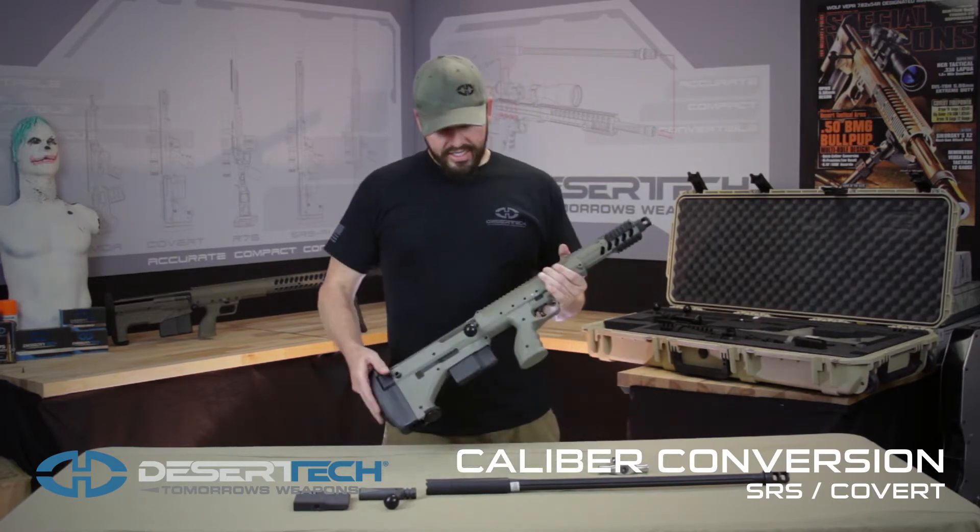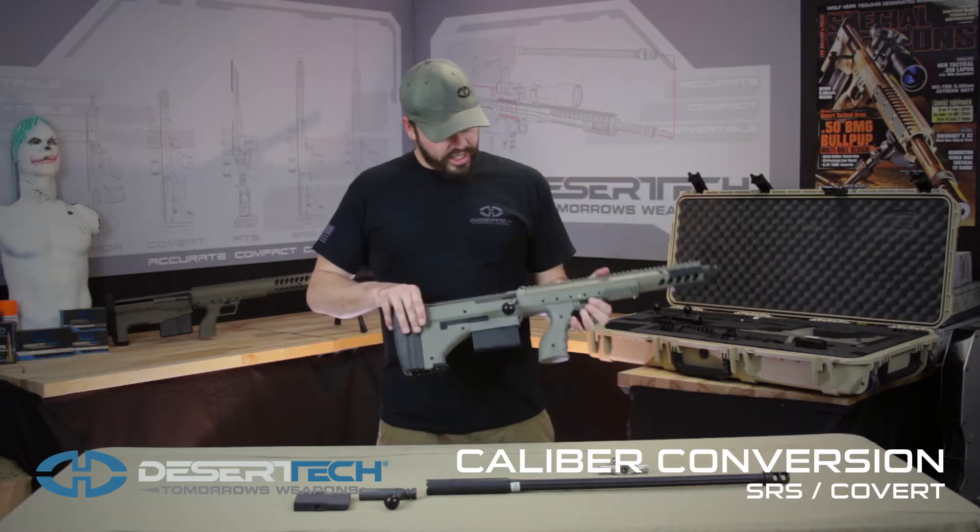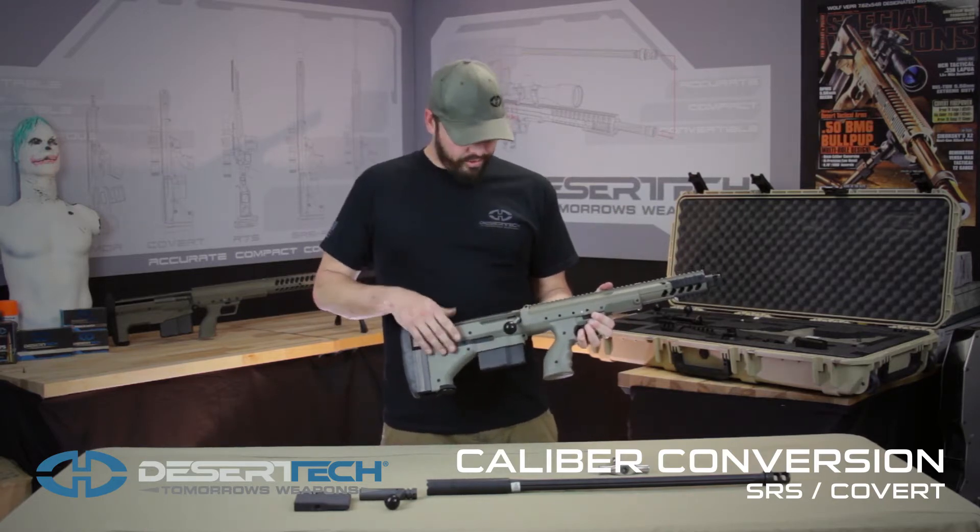Hey guys, this is Jeff with Desert Tech. Today we're going to show you how to do a caliber conversion on your SRS A1 rifle. Today we're using the SRS A1 Covert and we're going to show you how to change it from a .308 to a .338 Lapua Magnum.